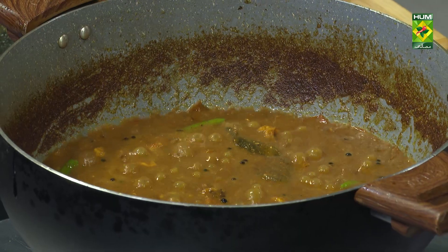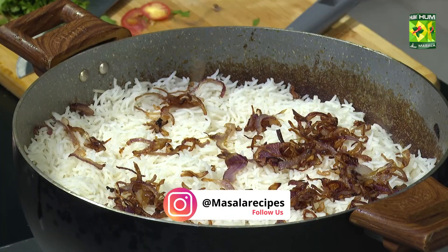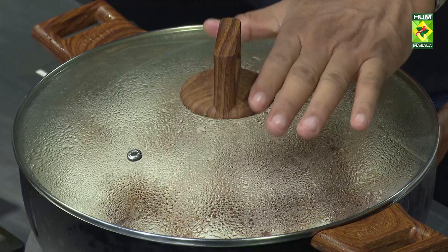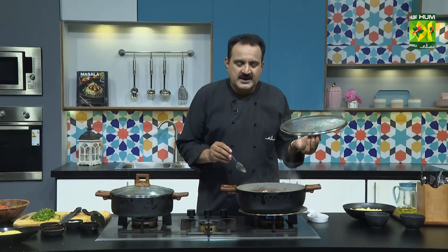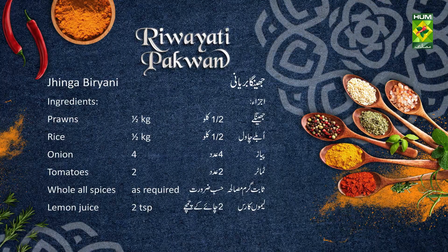It will be better. Then we will finish it. The dough is ready and it will be better. I have put it in. Now it will be ready. Add the remaining mixture and finish the layering.